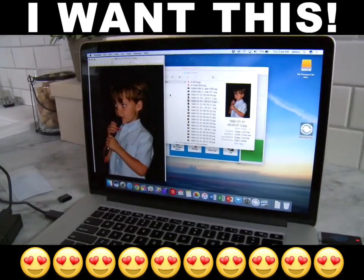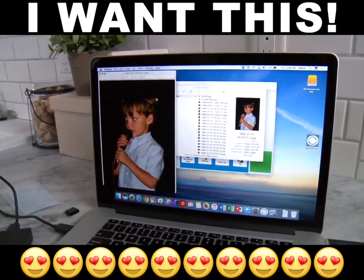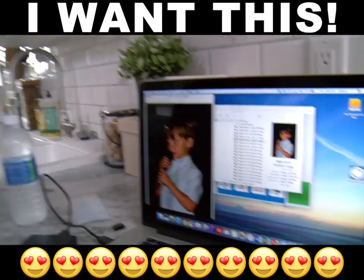Oh my god, this is my nephew. I've been looking everywhere for this picture. My mom's gonna be so happy.